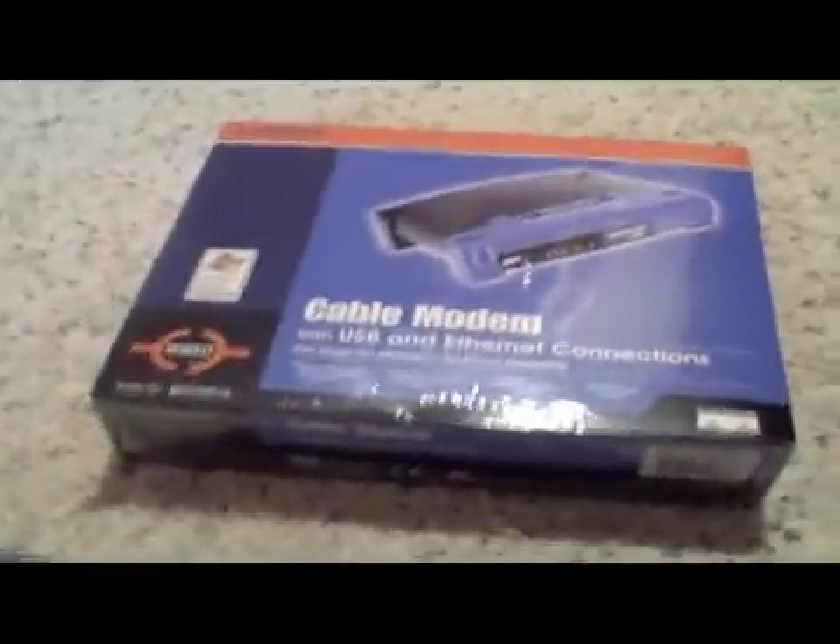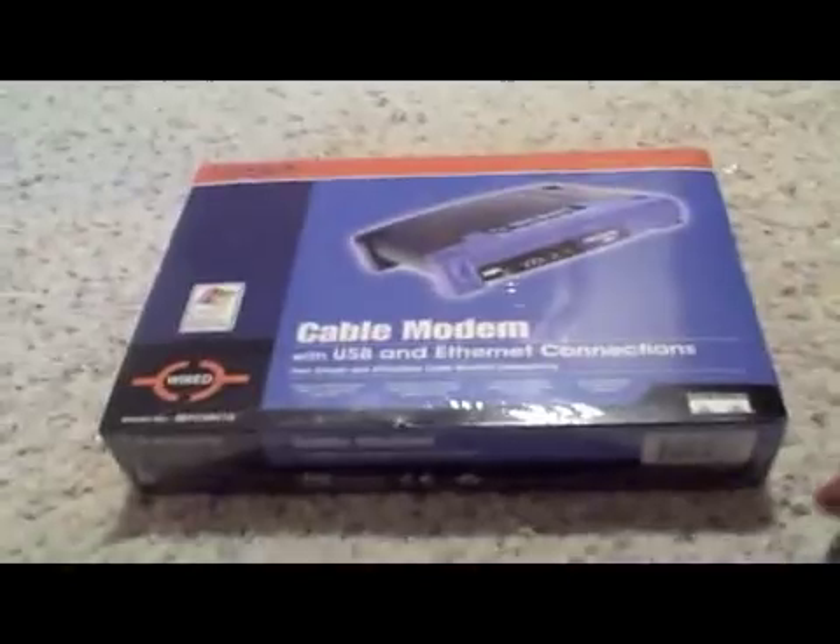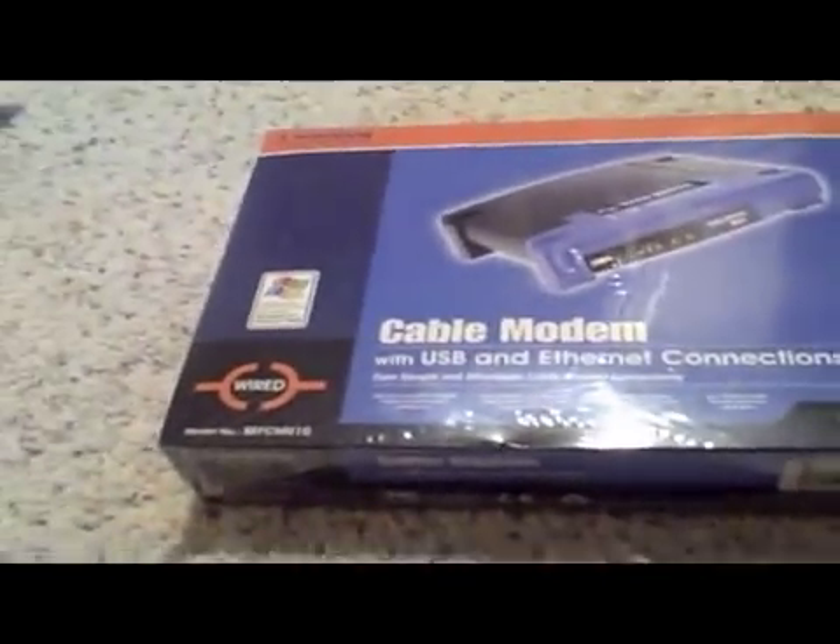Remember that video I posted about having problems with my internet? Well I solved it by getting this router. I got myself a cable modem and I'm going to hook it up to that crappy router back there. It's going to give me more internet — or at least internet that disconnects less.